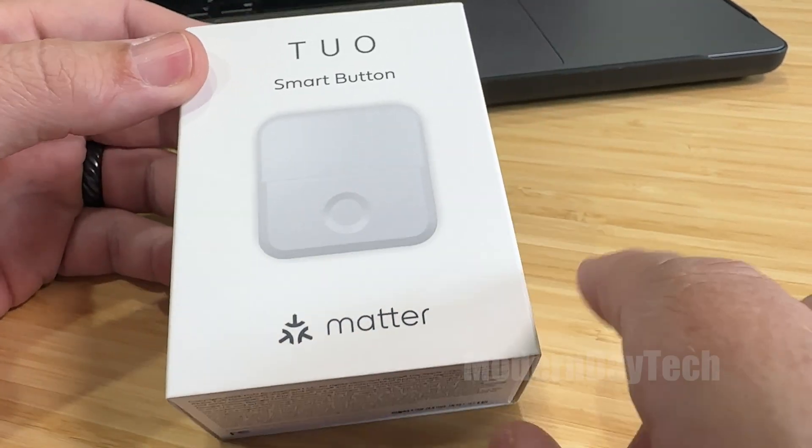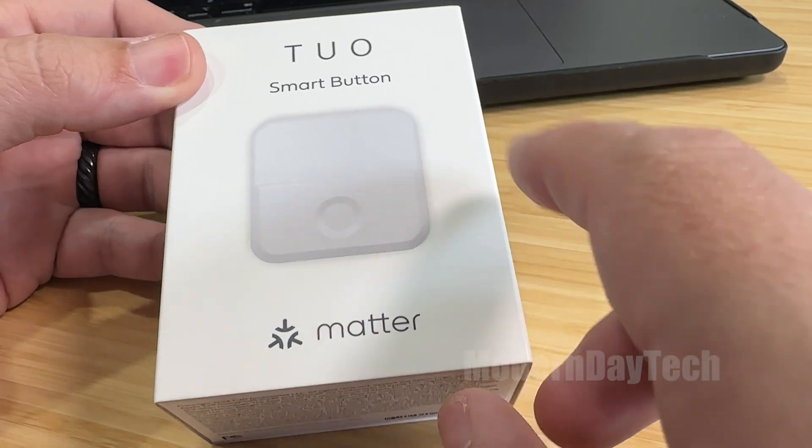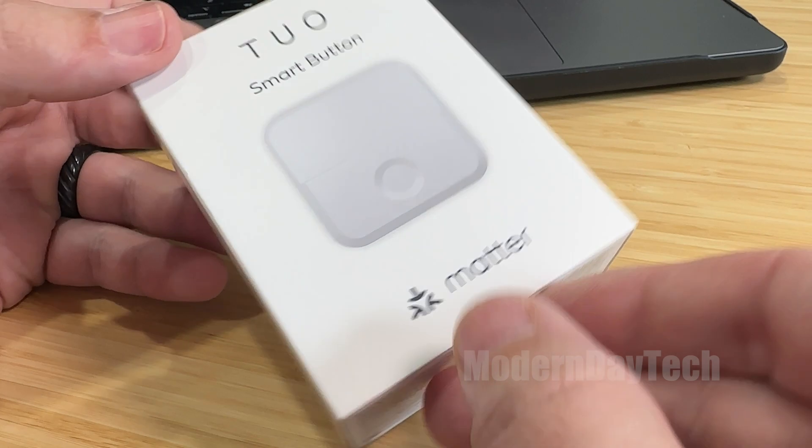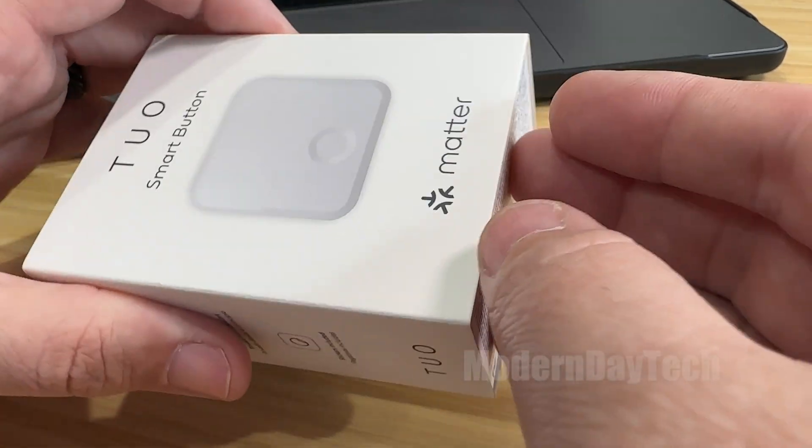Anyways, like I said, this is the first smart button that I've seen that works over thread and Matter. So without further ado, let's jump in here and see what it looks like and see what comes with it.